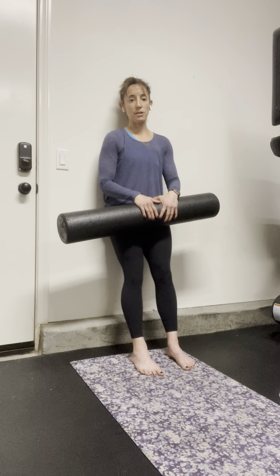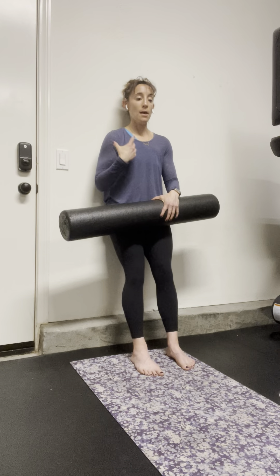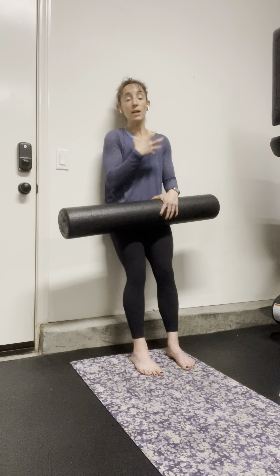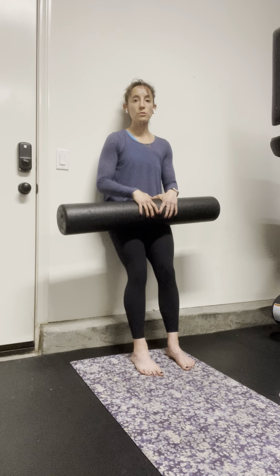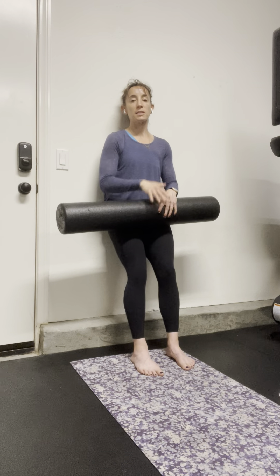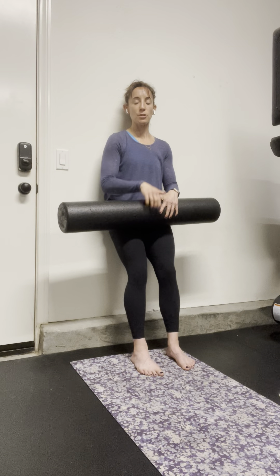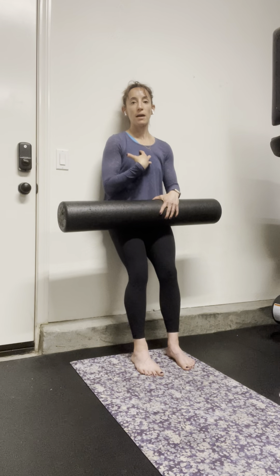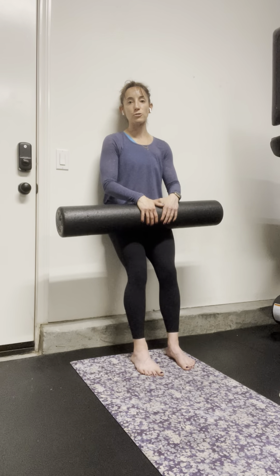Great for driving some posterior expansion and just getting that segmental movement through the spine. Because in order to feel our core working, we also need that 360 expansion through the rib cage, creating some posterior expansion so that we can drive pressure all the way around — and it's not just out on the abdominal. So back expansion and getting the spine moving is key, and driving that 360 expansion is going to be a key component in your core training.